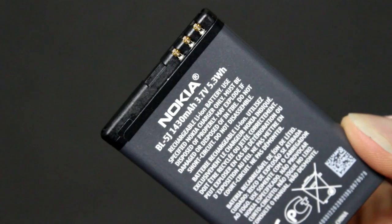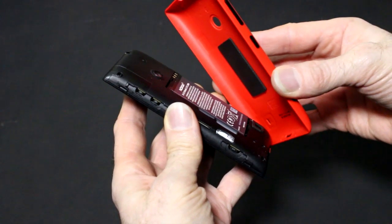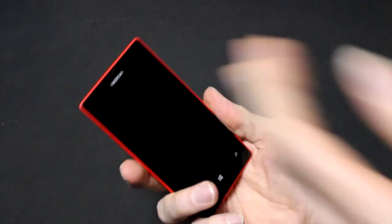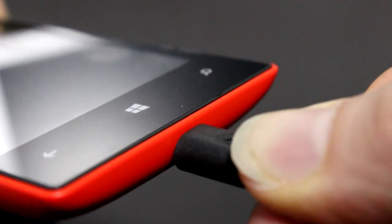After both cards have been inserted, line up the battery contacts and push the battery into place. Now press the bottom corner of the back cover against the bottom corner of your phone and gently press around the sides until it clicks into place. Plug the charger into a wall outlet and connect the charger to your phone.